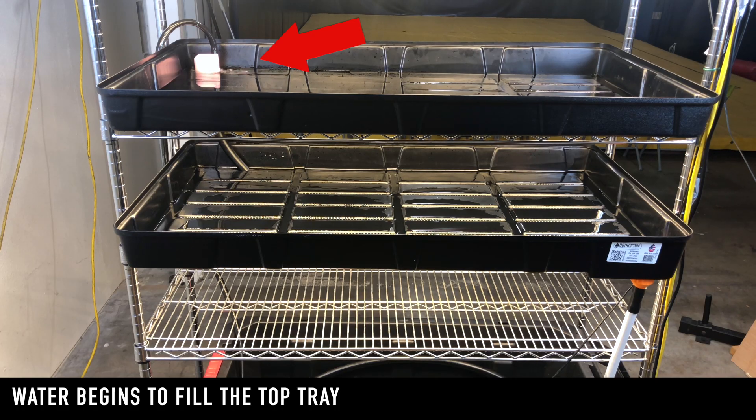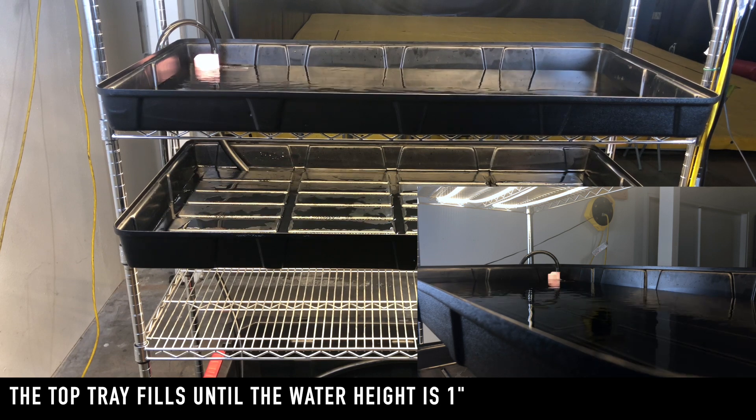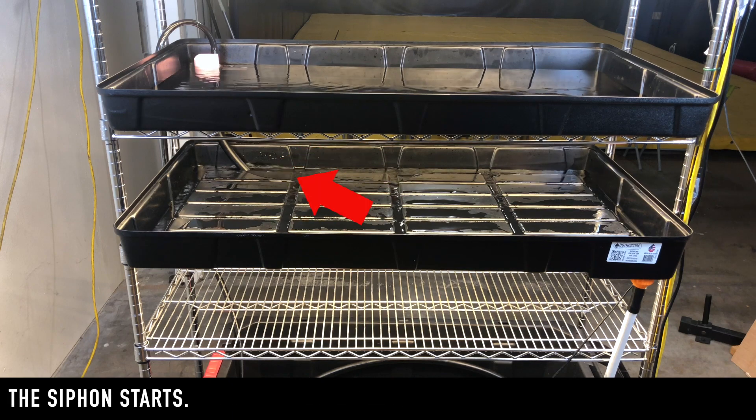Water begins to fill the top tray. Water fills the top tray until the water is one inch high. The siphon starts to prime, and water starts to drain.